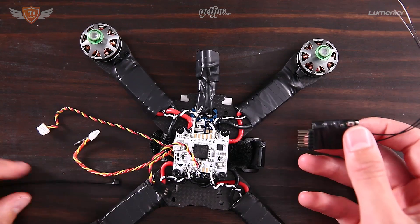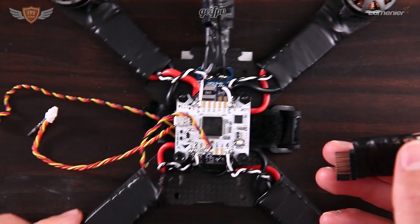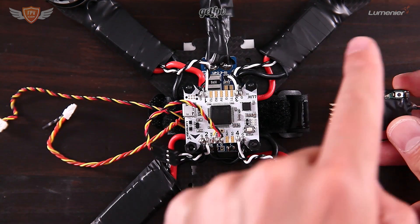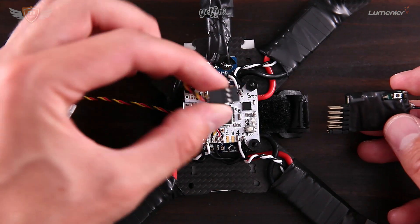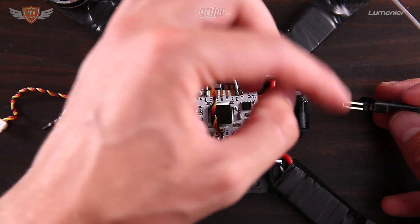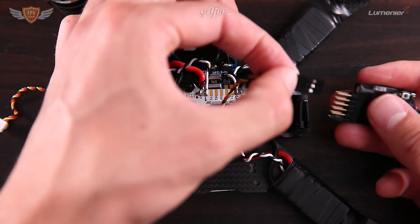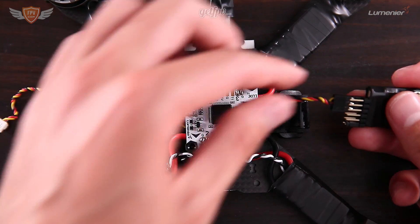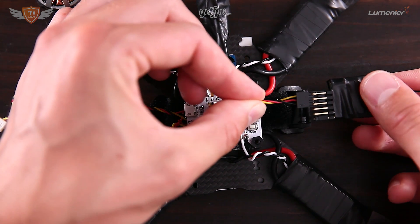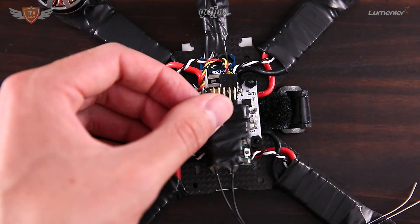We are going to orient it with the white telemetry port facing up. With the telemetry port facing up, plug in the cable onto the bottom pin. There are pins at the bottom and pins at the top — on the connector the yellow cable should be facing the top as well. So it's yellow all the way at the top, then red, then black. Plug that in and the X4R is connected.